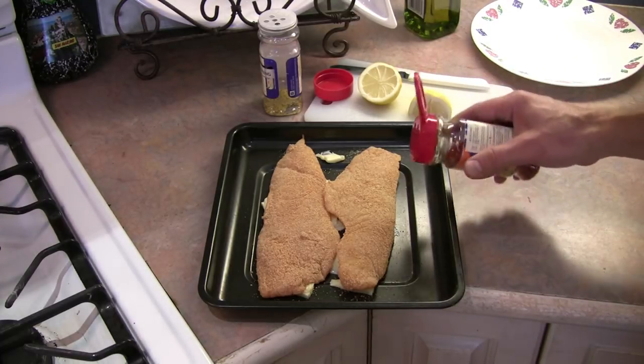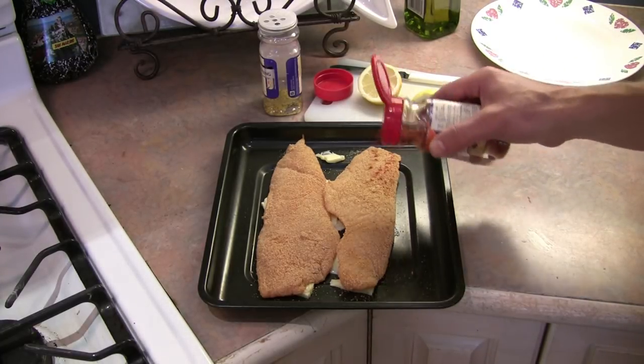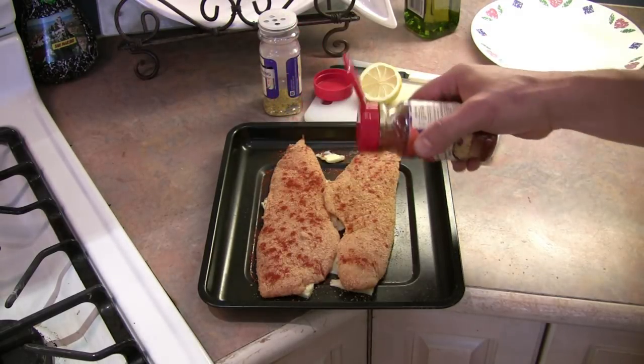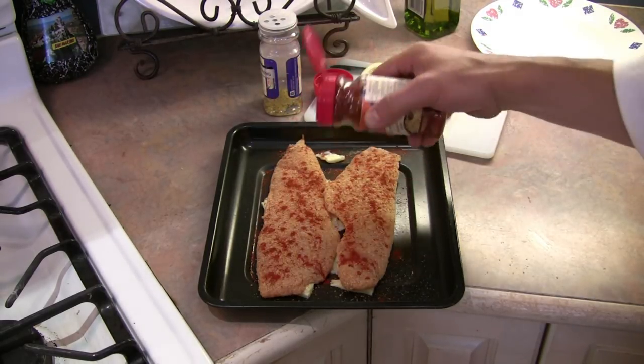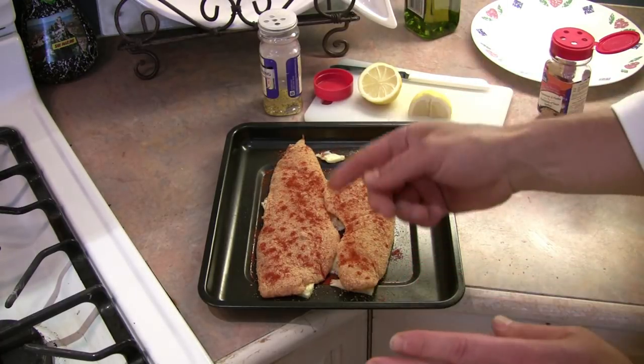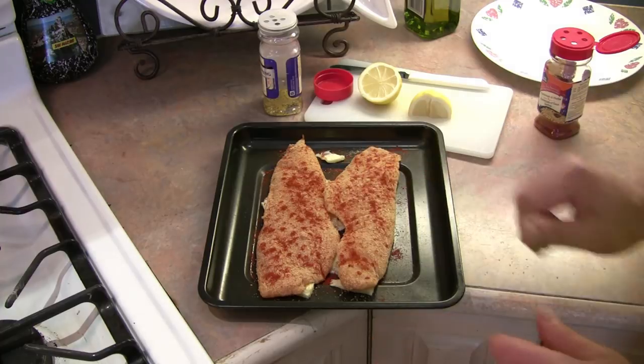Now that we have that done, we're going to take a little bit of paprika and just sprinkle the top of those fillets ever so lightly, just like so. Perfect. Now what we want to do is add a little more butter — I'm going to take some slivers of butter and just sprinkle them on the top here.